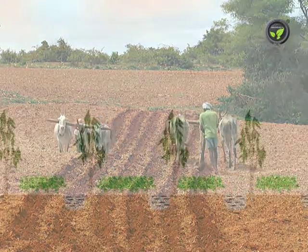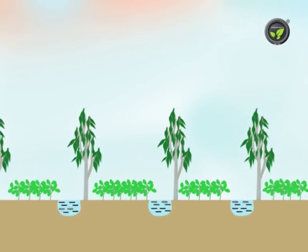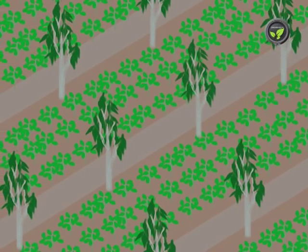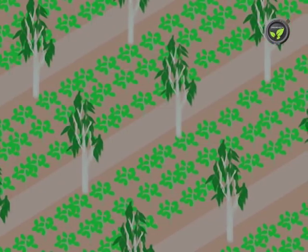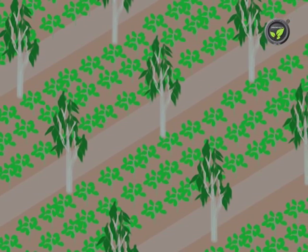In another method, broad beds are prepared by opening furrows at 4 to 5 meter intervals. Crops with high water requirement may be planted in the furrow. Crops requiring low water, like dicot grams and oilseeds, are sown in the beds.